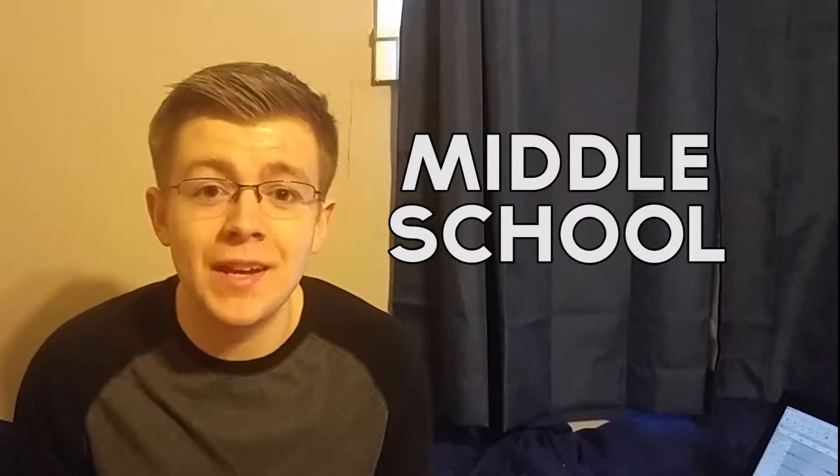What's going on internet? It's ya boy Slimbone, back at it again with another video. Now I know there's like two of you who watch this channel and that's alright, but you know what? You probably weren't here back in the good old days.